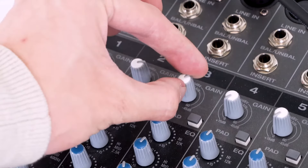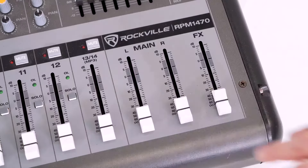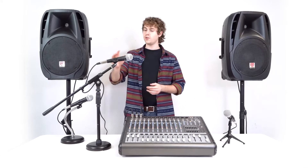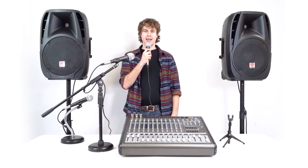Next we're going to want to raise the gain on each mic channel, then raise each volume fader. Then to hear the microphones through the speakers we're going to want to raise the main left and right faders as well. Whenever we're ready to sing or talk into the microphones, we can use the built-in on/off switch on each microphone to turn the mic on, and now you should be able to hear my voice coming out of the speakers.